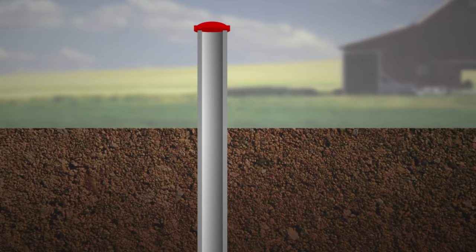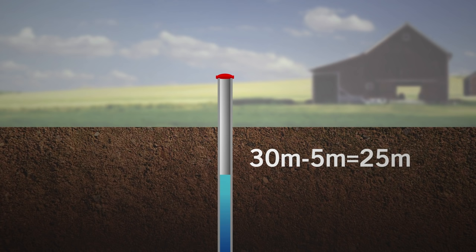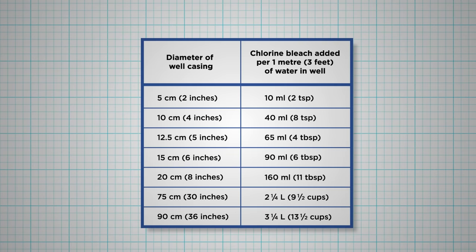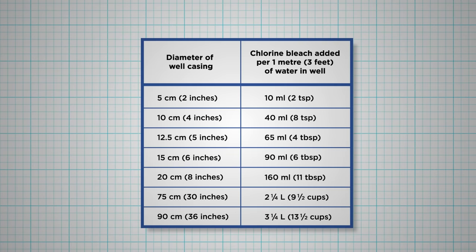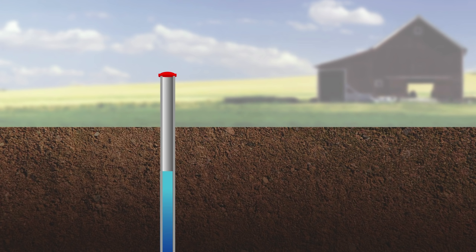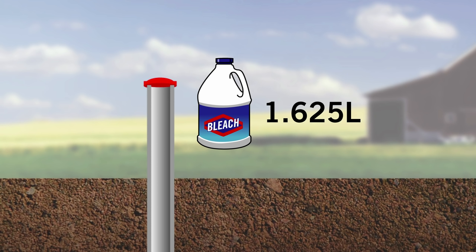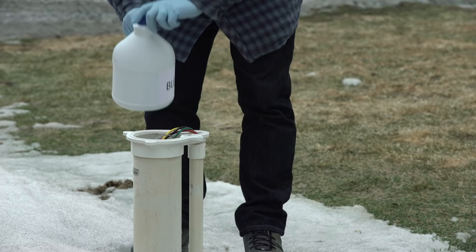Use these measurements to find the depth of water in your well. For example, if your well is 30 meters deep and you have to go down 5 meters until you hit water, that means you have 30 minus 5 equals 25 meters of water in the well. Once you have the depth of your well water and the diameter of your well casing, use the chart on the screen to determine how much bleach to add. If your well casing is 12.5 centimeters, you'll need to add 65 milliliters of bleach for every 1 meter of water. Using our example, 25 meters times 65 milliliters equals 1,625 milliliters or 1.625 liters of bleach to add to your well water.